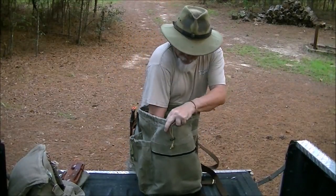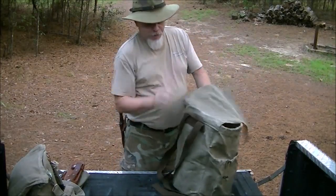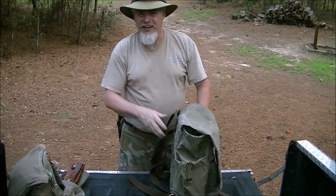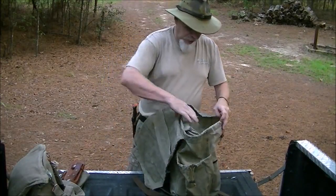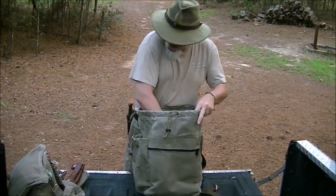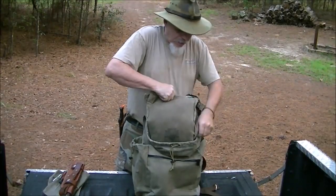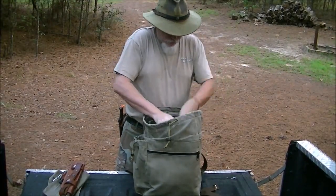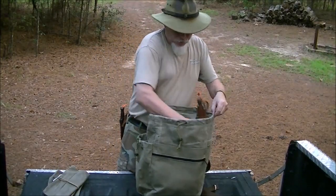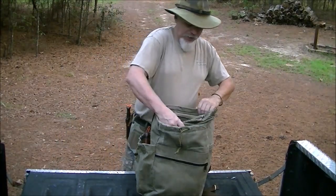Now I've got something I can put my gear into and I have padding against my back right there, so that cook pot or whatever is not going to dig into me. Also, by doing it this way — when I put my load in, just like that, and all my other fun stuff.